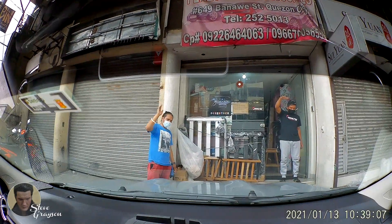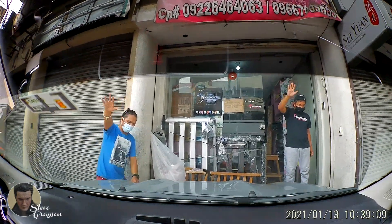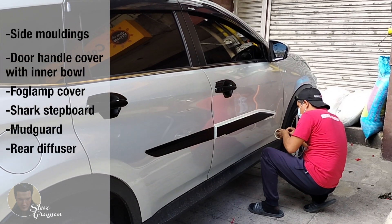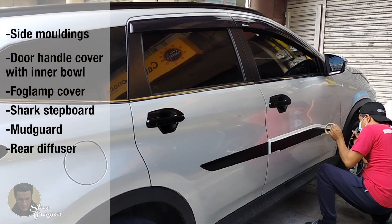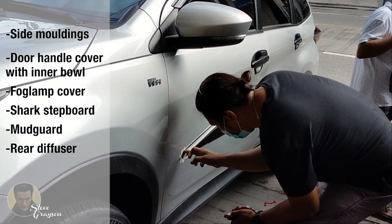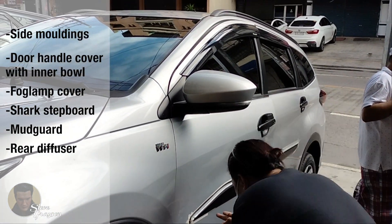This is for the installation of the following accessories: side moldings, door handle cover with inner bulb, fog lamp cover, shark step board, mud guard, and rear diffuser.